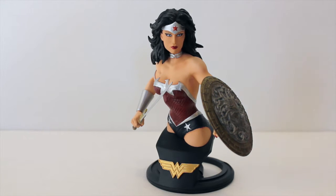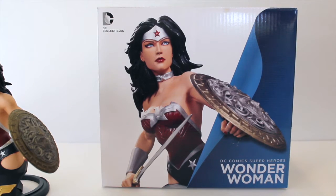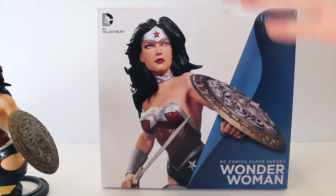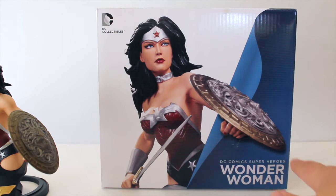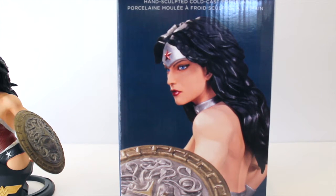Before we get into the mini bust, let's take a look at the box itself. The box is pretty similar to what you'd normally get for any mini bust company. On the front we do have the DC Collectibles logo up at the top, a picture of Wonder Woman — you can just kind of see the base at the bottom but you really do just see the main body. Over to the right it says DC Comics Superheroes Wonder Woman, and on the top we have the Wonder Woman logo.